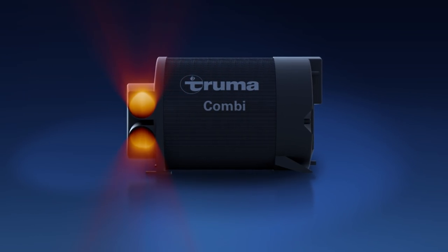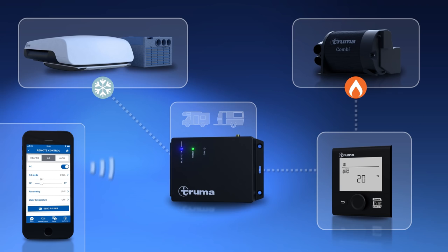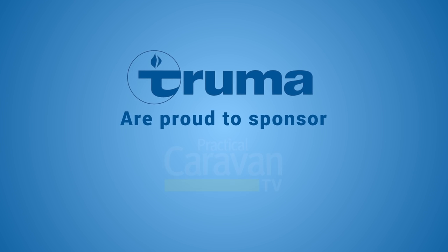Truma, makers of the combi heater and i-net system, are proud to sponsor Practical Caravan TV.